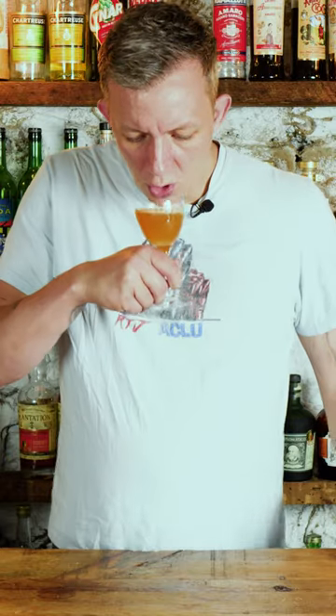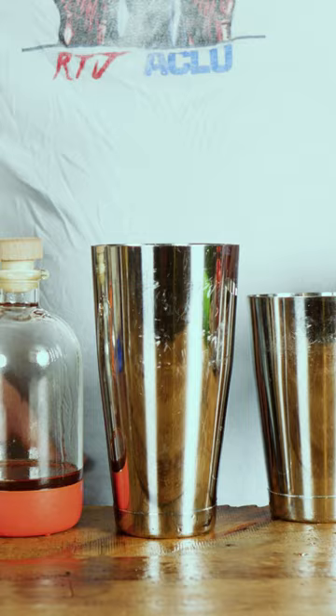Gold Rush — bourbon, honey, and lemon. You cannot go wrong with any of those things, especially if you're feeling under the weather. You have to have a Gold Rush. Four and a half out of five. Three-fourths ounce of lemon juice.